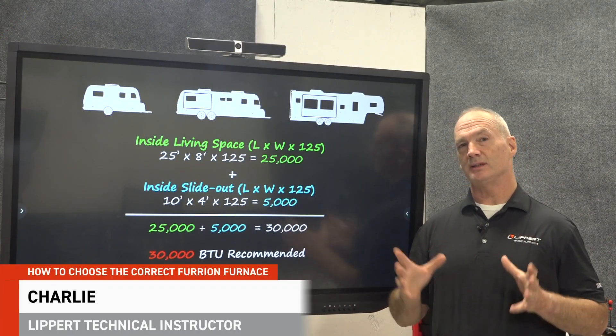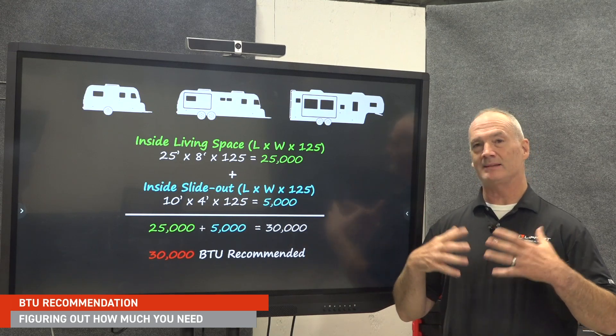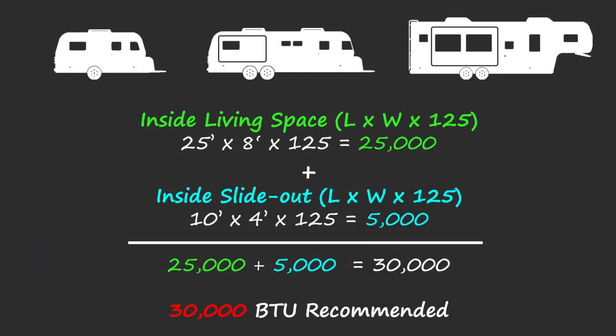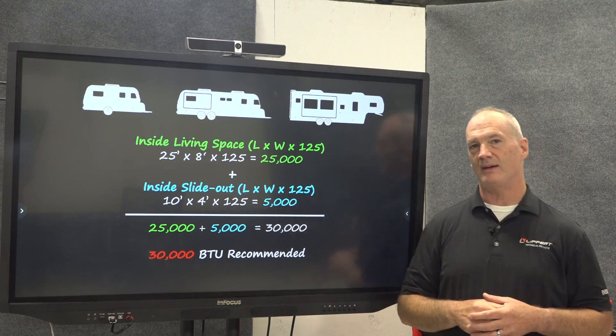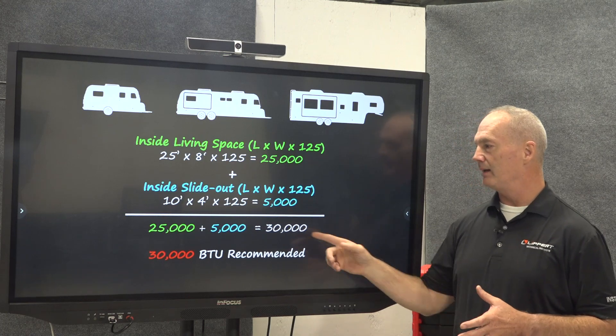We're going to utilize a couple other math equations and inspections in conjunction with that information to make a good recommendation. To properly recommend the right size furnace, you utilize length times width times 125 — that's going to give you a translated number for your BTU level. For this example, we're utilizing this RV with a slide out. The regular living space: 25 foot by 8 foot times 125 equals 25,000. Then the 10 foot slide out times 4 foot width times 125 equals 5,000. Add those two together and you get a total of 30,000 BTU — that's what we recommend.